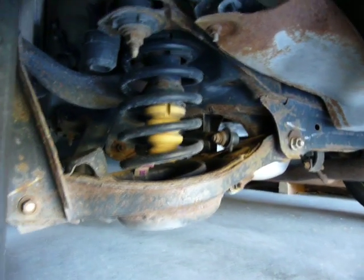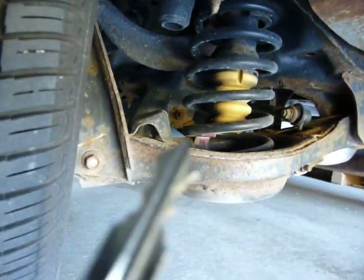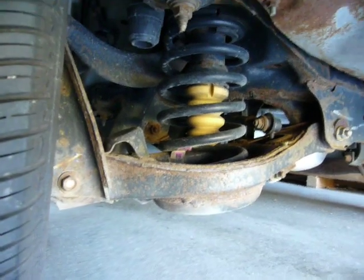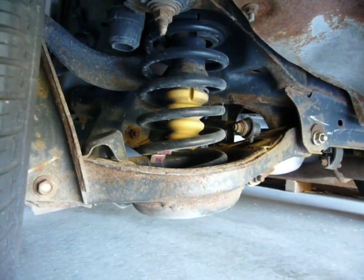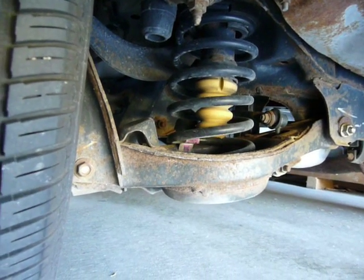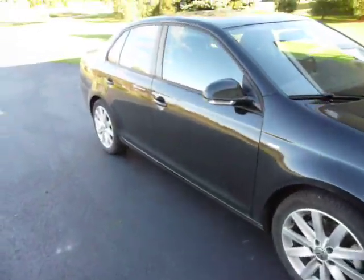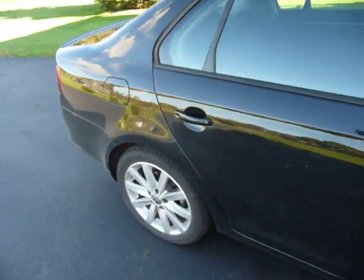There are two ways to make a control blade rear suspension. One is this design you see right here with the compact shock mounted right here. The other way is to have just the shock in the original place of a coil-over shock suspension, which is how the Focus does it, and also the Mark V Jetta. But it still saves a lot of space because you don't have the coil spring wrapped around the shock, so it's still a space-saving design.